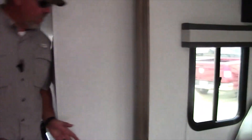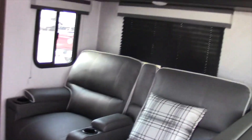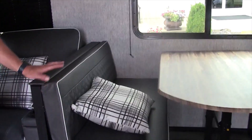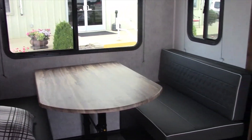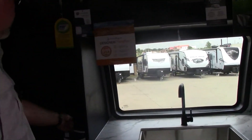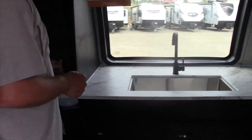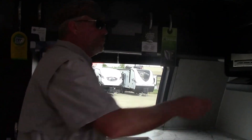As we come up this side, we have the theater seating — this is heated, massaged, and has lights in the cup holder. It's got the dinette which can actually make into a bed. All kinds of cabinet space, stainless steel sink in the front with the kitchen window, and a 10.2 cubic foot refrigerator.